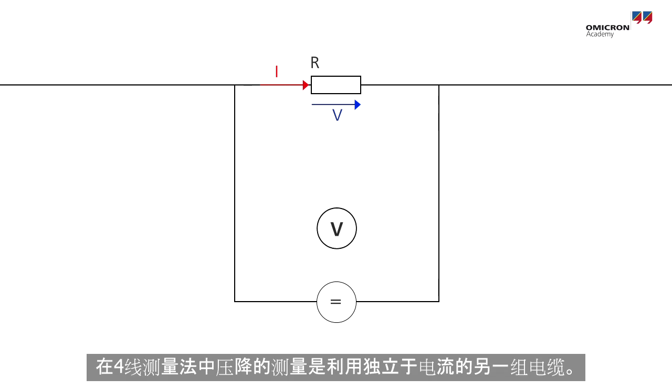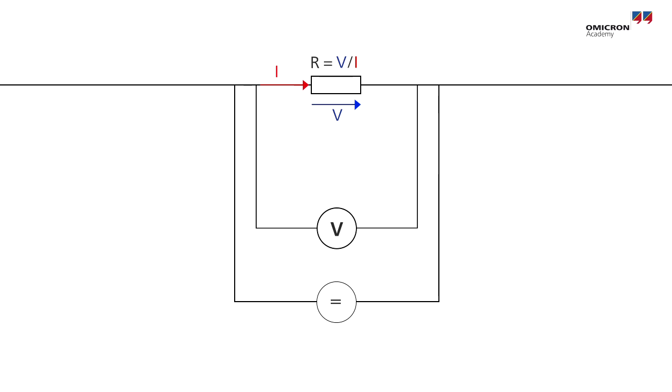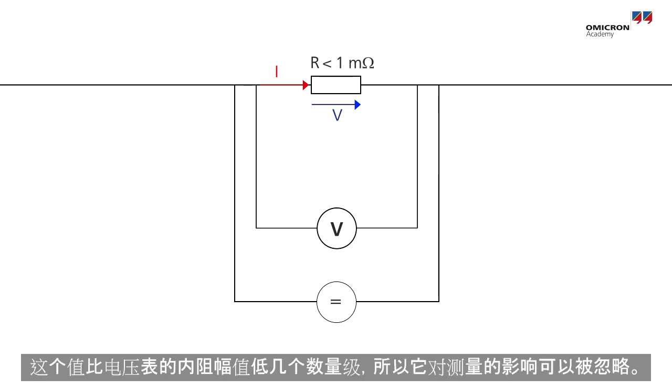With the four-wire measurement method, the voltage drop is measured with a different set of cables. The resistance value is the voltage drop divided by the current flowing through the resistance. Since this value is several orders of magnitude lower than the resistance of the voltmeter, its influence on the measurement can be ignored.